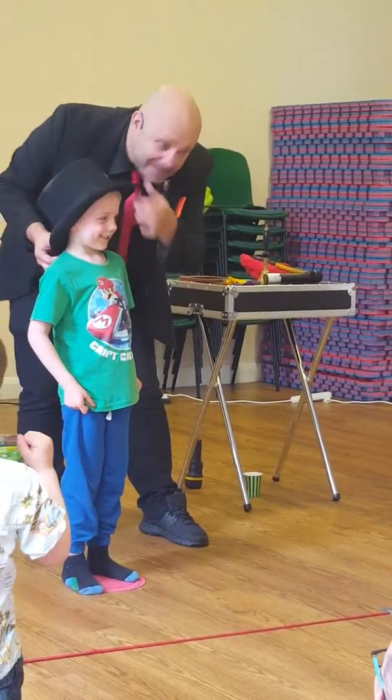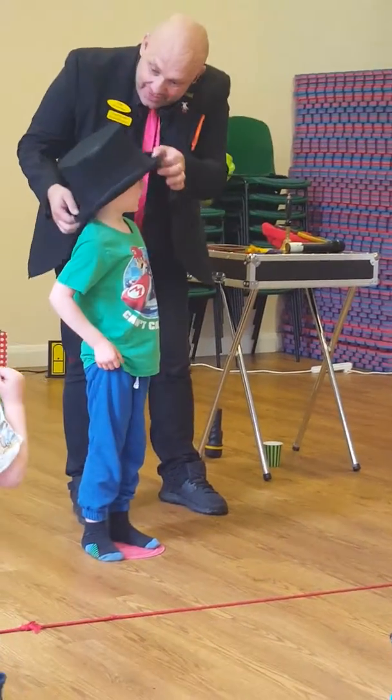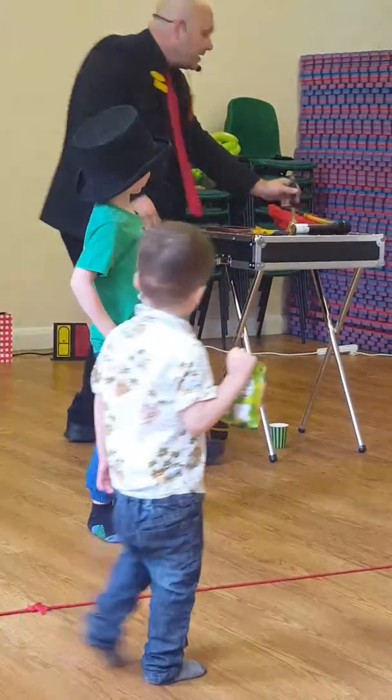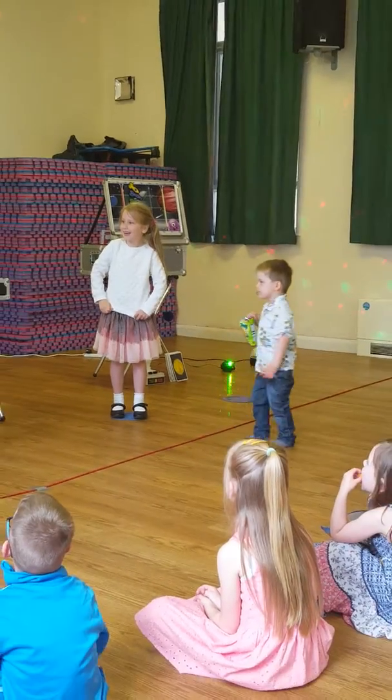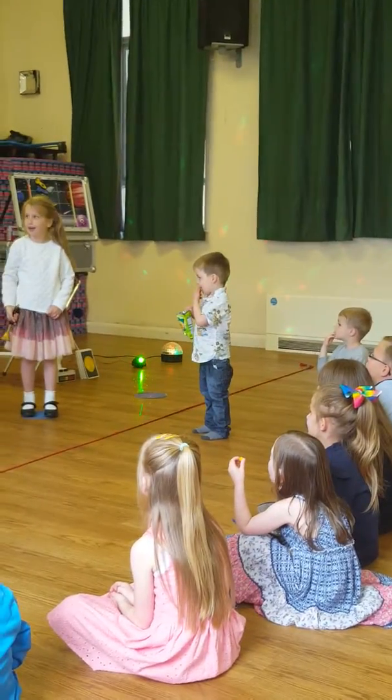No, don't nod your head! Can you keep really still? Right, here's the magic bell. When we do the magic trick, all we have to do is ring the bell like that. It's brilliant. Okay, here we go. Hold on to that. Show you why you can ring the bell.